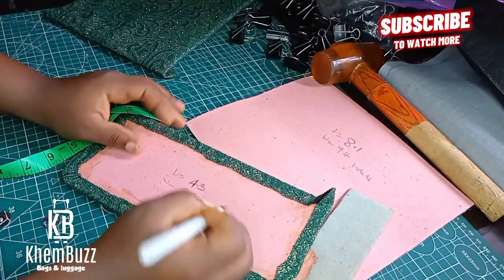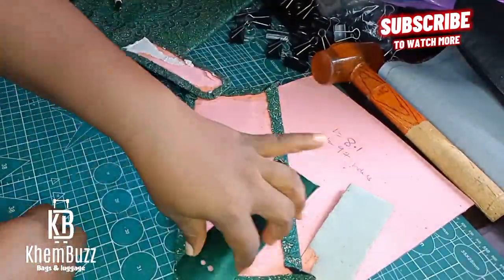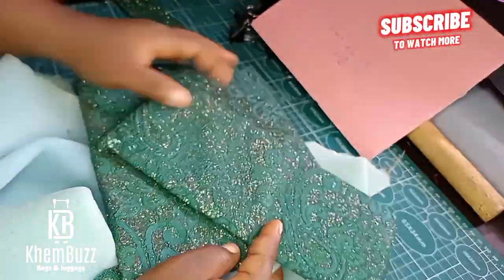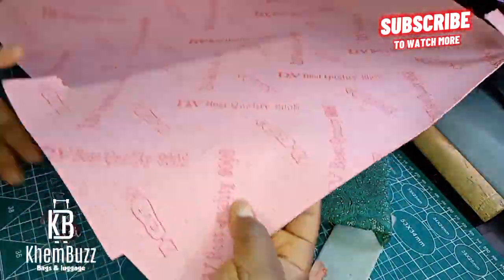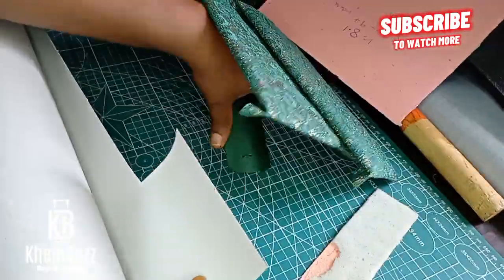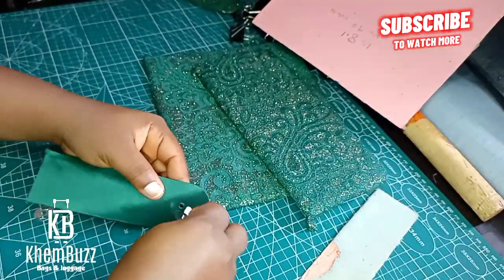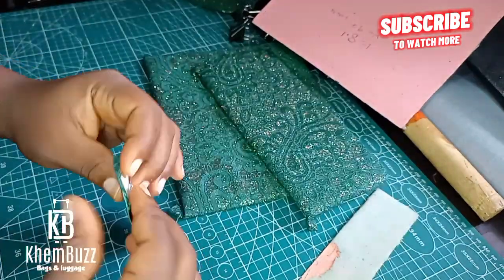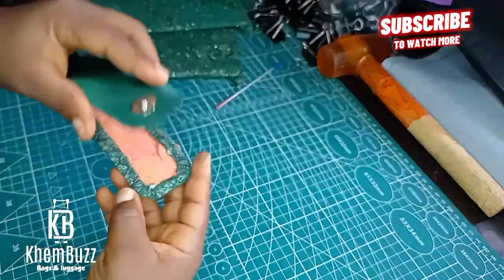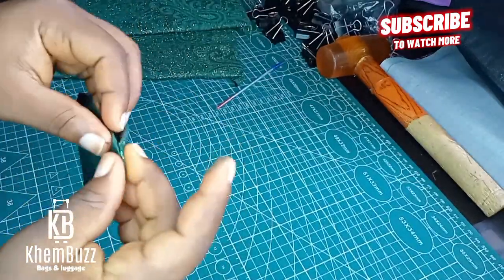I've already wrapped the flap. The length of the flap is 4.3 and the width is 9.7 — it has to be the same width as the body of the bag. I'll be making use of foam, a leather board called DV Best Quality, and also a leather board called Chi Board. Please make sure you watch this tutorial from beginning to end for a better understanding. I'm going to put my magnets in — apply gum, wait for it to dry a little bit, and then gum it together.